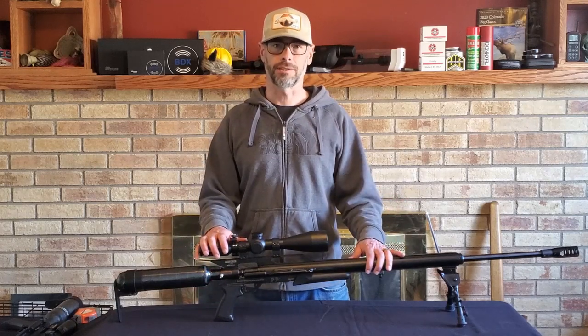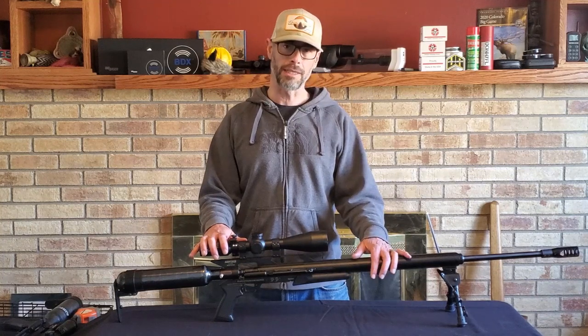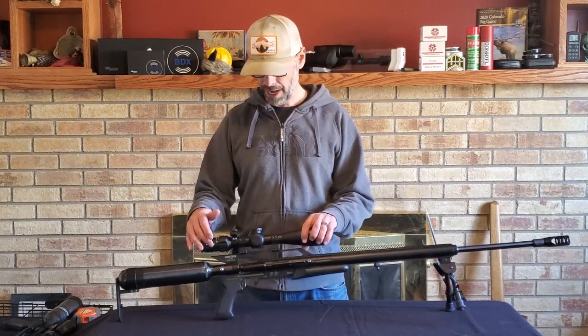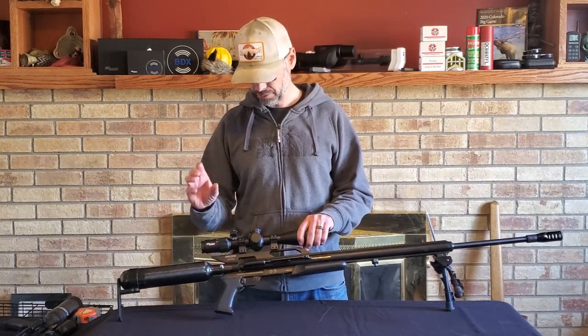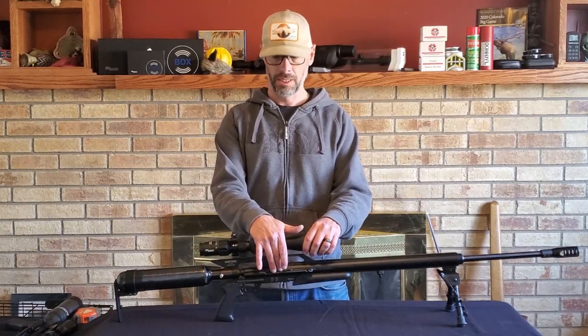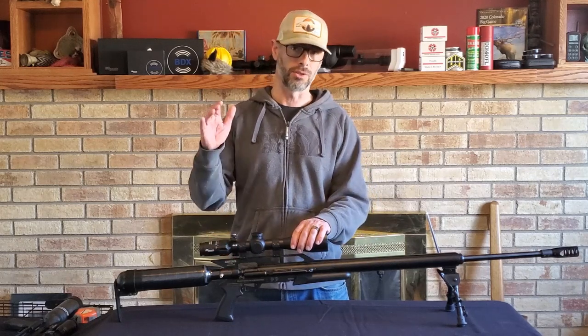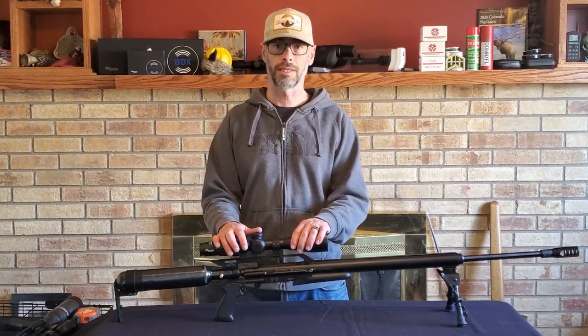You have to start with a standard Texan in .45 caliber. Once you've got that, you need two parts: the valve and the valve body — it's one piece — and you need a magnum hammer spring. Both of those you can get from either Lethal Air here in the States, or you can go directly through African Air Ordnance out of South Africa.